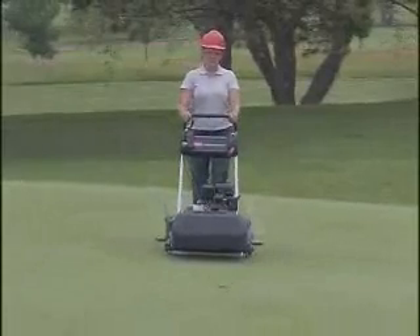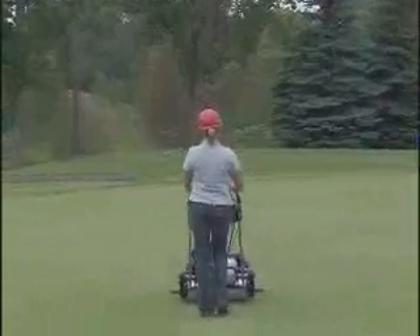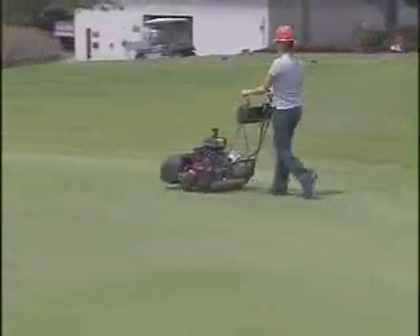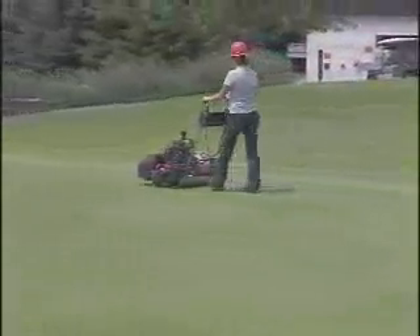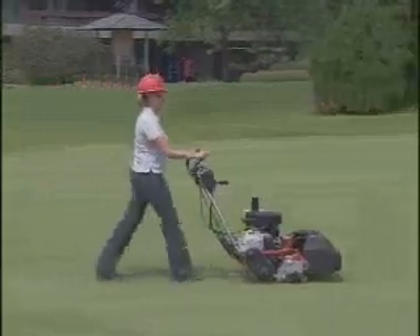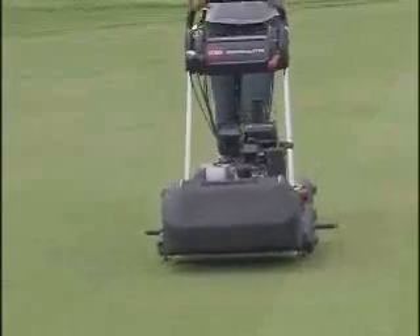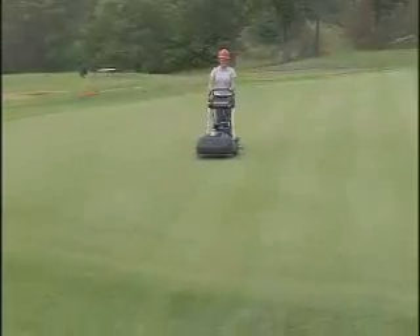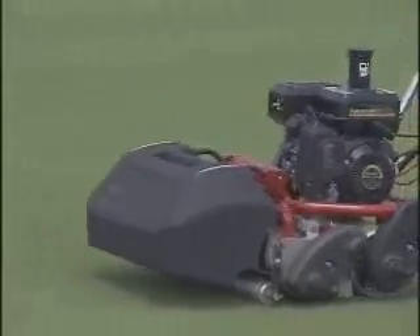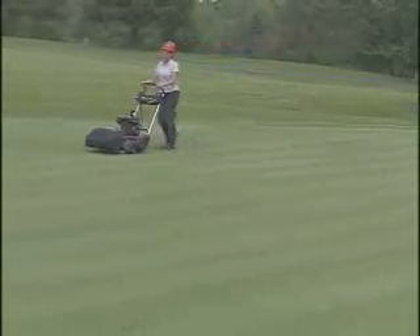Generally, the first mowing pass is directly over the hole, establishing a straight edge for you to follow. Pick a tree or other obstacle in the distance and mow straight towards it. Some courses prefer that you start at one side of a green — your supervisor will tell you which method to use. The reel speed is directly proportional to the throttle speed, meaning the Greensmaster clip rate remains the same regardless of your normal walking speed. During straight-ahead mowing, place your hands where they feel most comfortable, either on the sides or on the horizontal bar. The dual-drive transmission helps the Greensmaster mow in straight lines with minimal effort on your part.